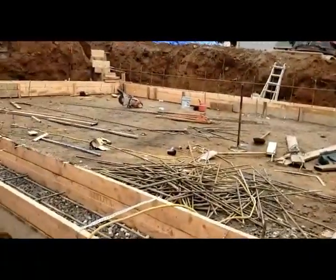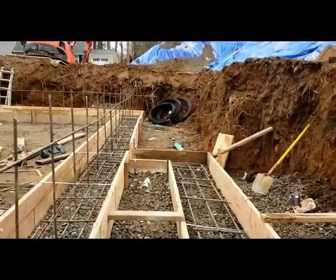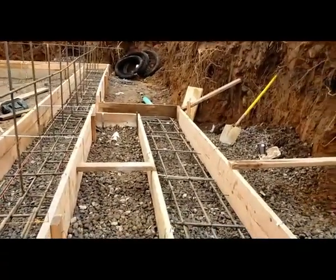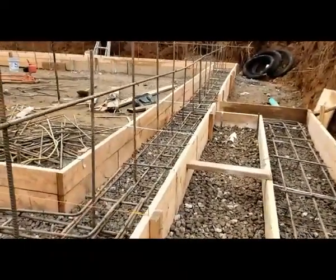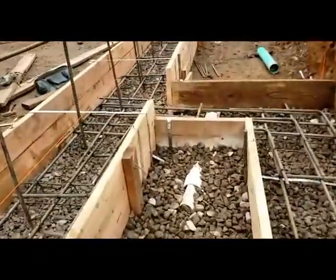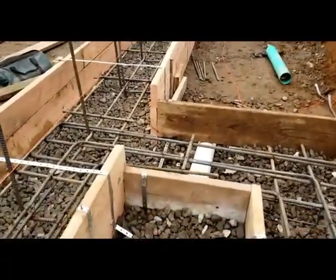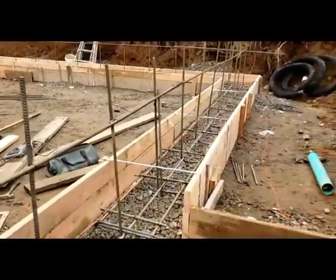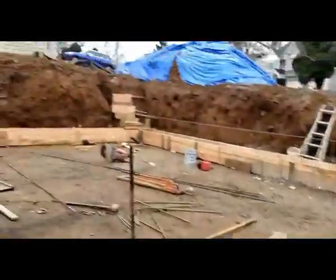On top of the footing, we're going to pour the concrete slab. You need to have the landing for the stairs at minimum four inches lower, so that when it rains and snows, the water doesn't seep into the basement. And if you see here, I have a pipe here — this is a drain pipe. We're going to connect this to a drain pipe before we pour the slab.